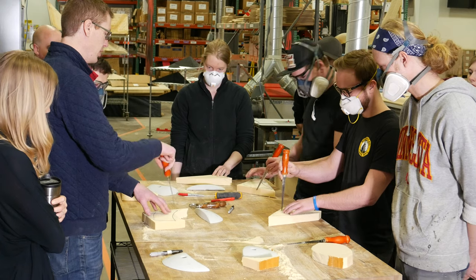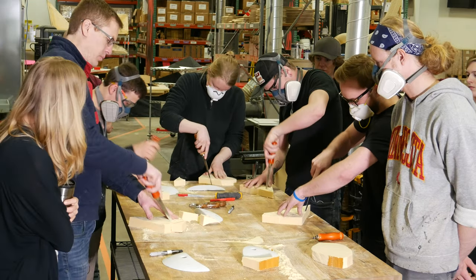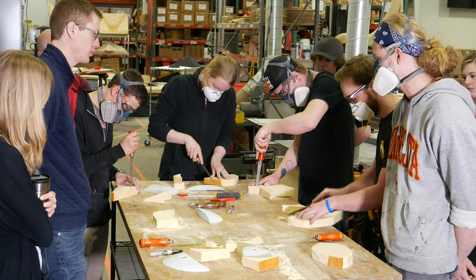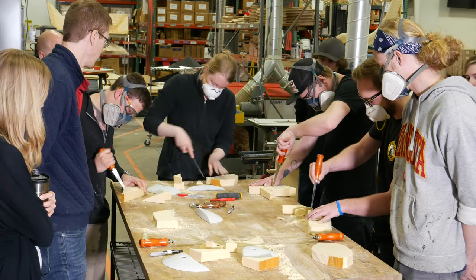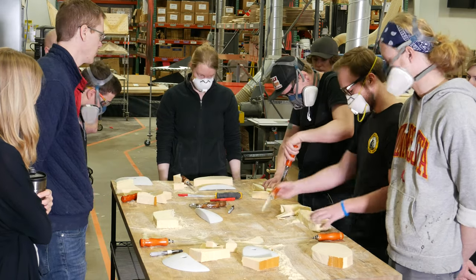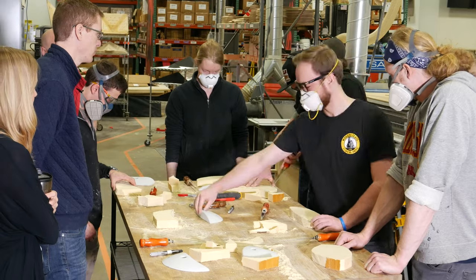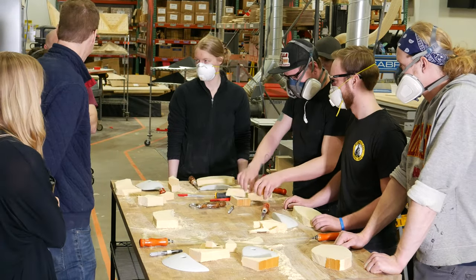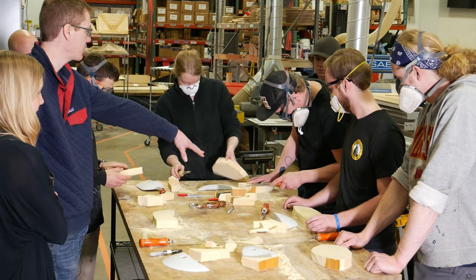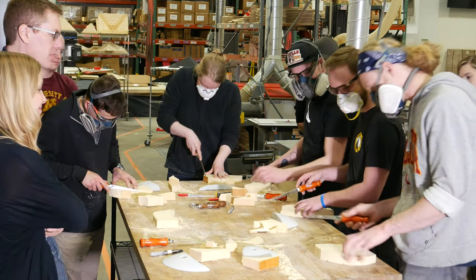Chris is already way ahead of us — just cut out your rough shape. Get rid of that edge. That's part of the manufactured foam and it's really hard. You can't work with that at all, so that needs to disappear. Make sure that's long gone.